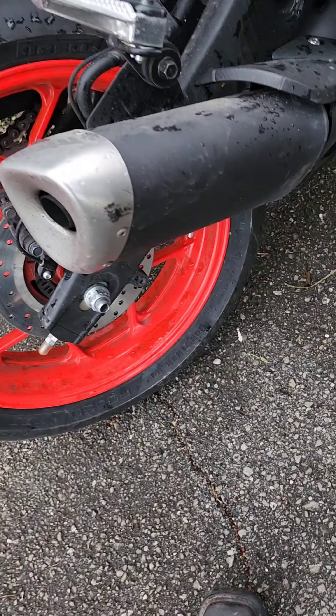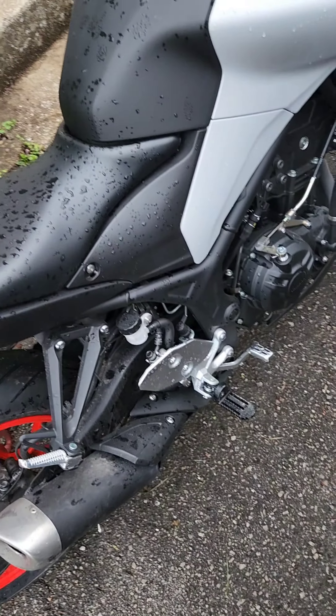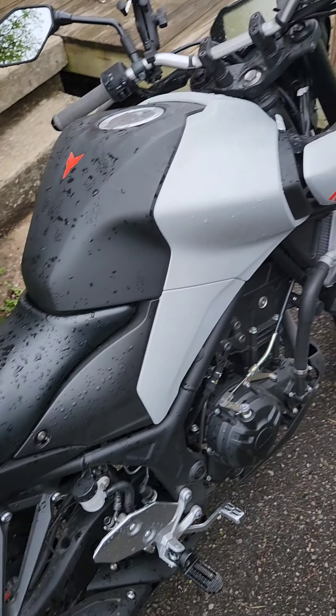And maybe an exhaust. Don't really like the stock exhaust. I just did this the other day — not too happy about that, but it happens. So yeah, there she is. Hopefully we'll be doing some more upgrades soon.